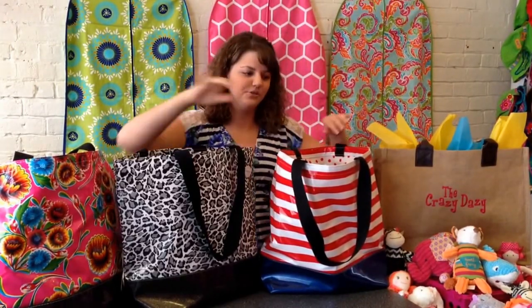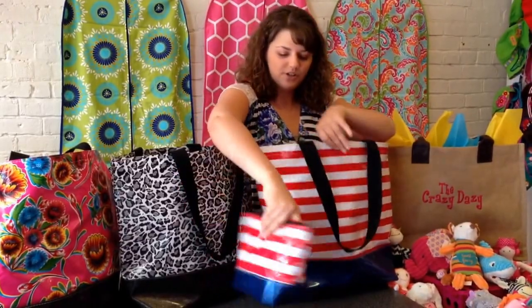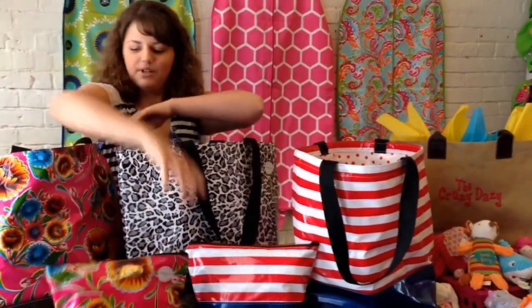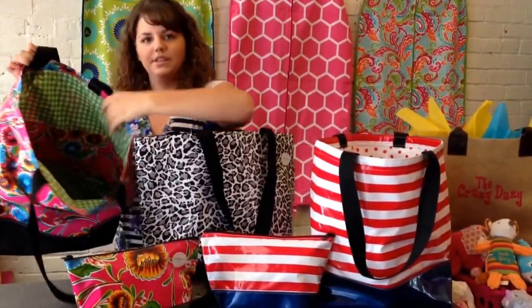Let me show you the insides of these three real fast. This one actually has a cosmetic bag that goes along with it, and the inside is different than the outside, and it has three pockets on the back. The same for this one. And this one has a matching cosmetic bag also. And then this one is green inside with the pockets on the back.